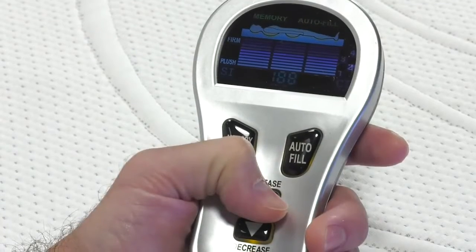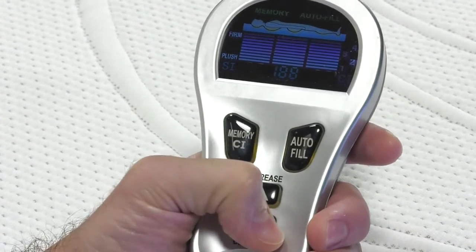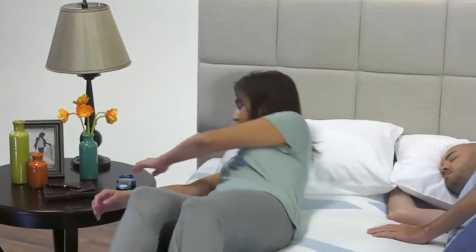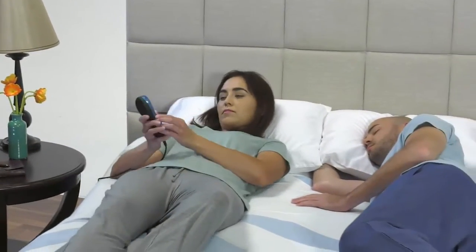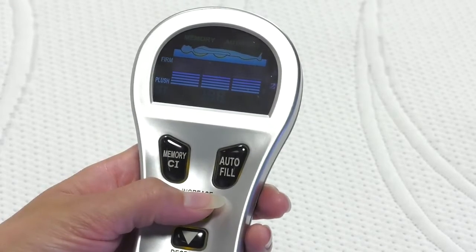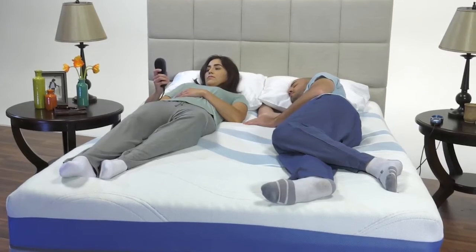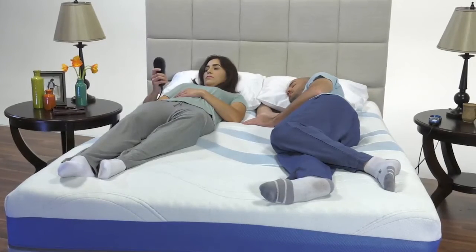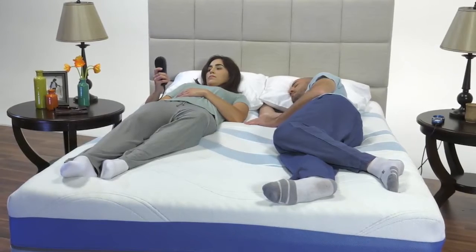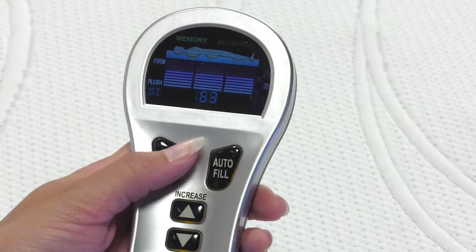The vivid, four-color display provides a clear visual as you inflate or deflate. Our state-of-the-art computerized technology allows you to adjust each side of the bed in precise, single-digit increments from 1 to 100. This is five times the adjustability of the leading competition, which only adjusts in increments of 5. Once you reach your desired comfort index setting, simply press and hold the memory button for three seconds until you see it flash.